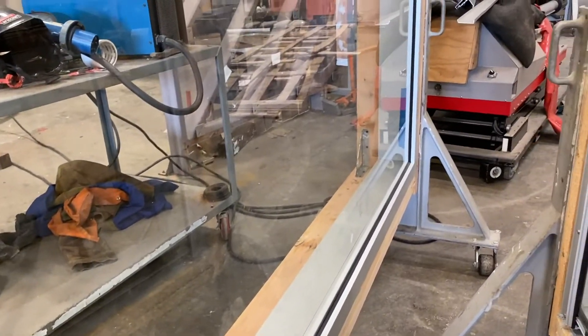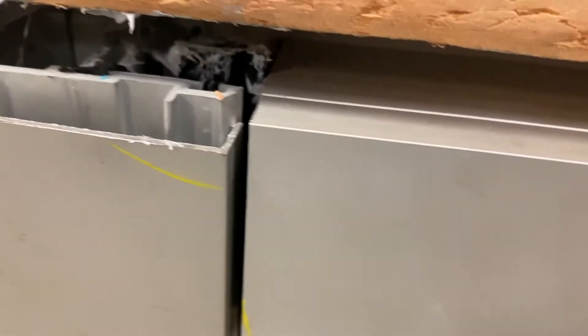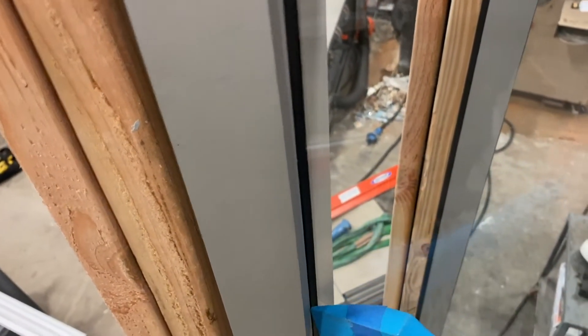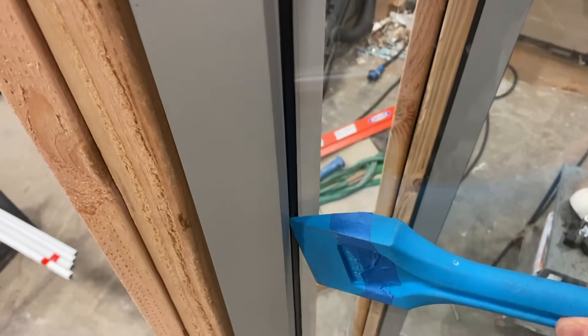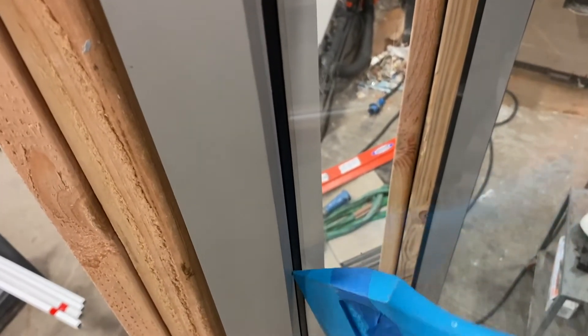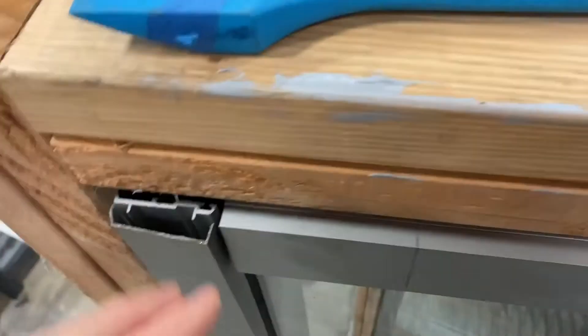The AP25 surface mount system mounts on this cap, and you can see that that is just a compression cap that is snapped on. So if we screw into just that cap and someone's beating on this window with a sledgehammer, this whole cap could pop off with our system mounted to it. In this tutorial we're going to show you how to secure this cap before you mount the AP25 surface mount system.